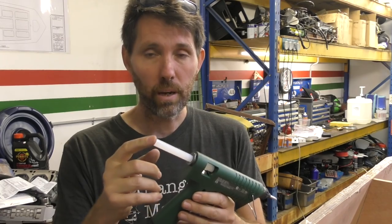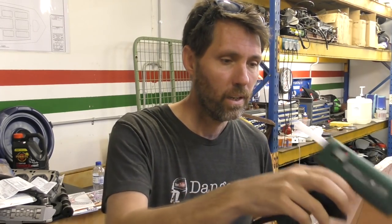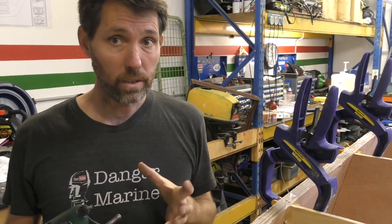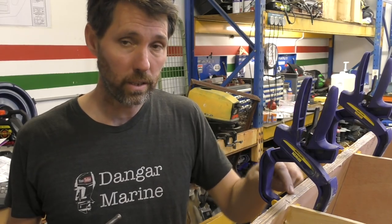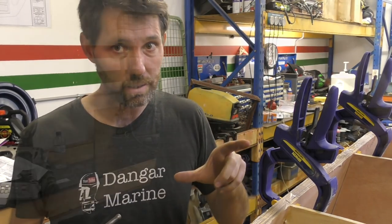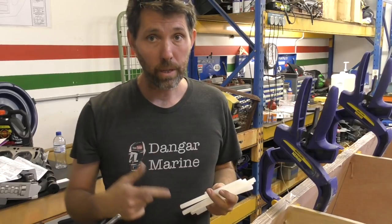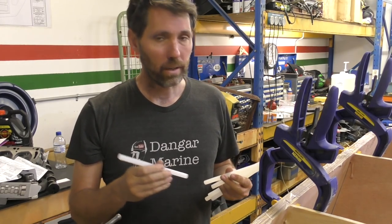Hot glue guns are pretty straightforward. The glue comes in these rods that look a little bit like candles — put it in the back and it just melts it, feeding it through with the trigger. So we'll let that heat up a moment. I've put more clamps on now, so all the longitudinals are in their correct position. The gun's been heating up for a while, so let's lock them in. When I use the glue gun, I'm trying to put a bit of a bead down the corner, a bit like a fillet weld. The reason for that is because this is only a temporary tack — down the track, I'm going to need to push epoxy into that gap between the end grain of the longitudinal and the transom as the final way of attaching it before we glass. It's probably also worth mentioning that if you buy one of these hot glue guns, just grab a packet of extra glue as well. They come with a couple of sticks normally when you buy the gun, but you go through it really quickly.